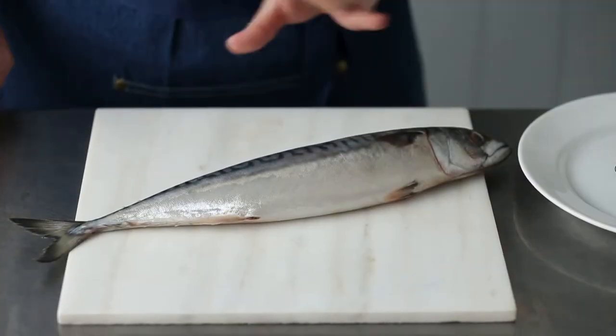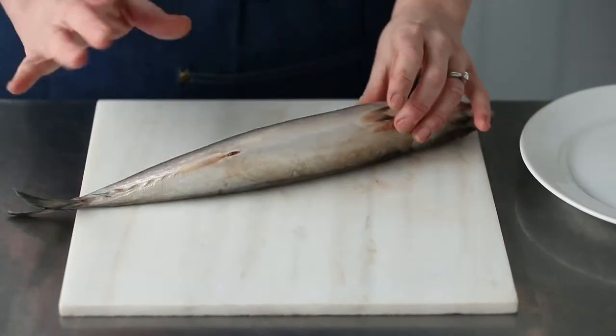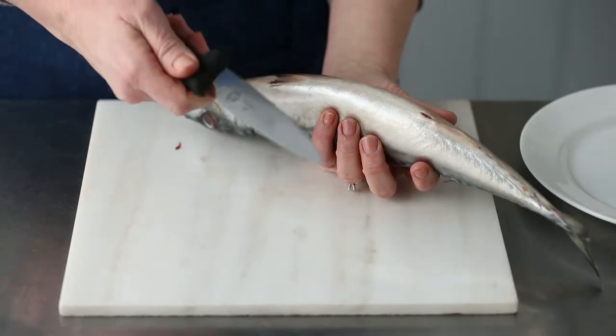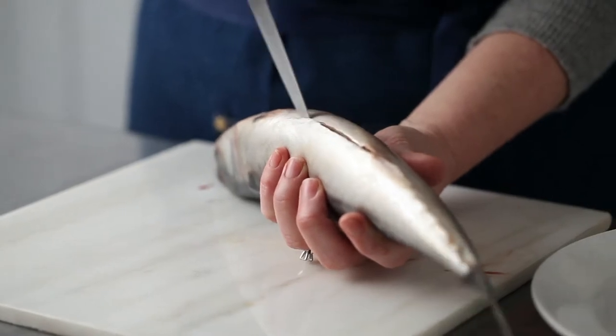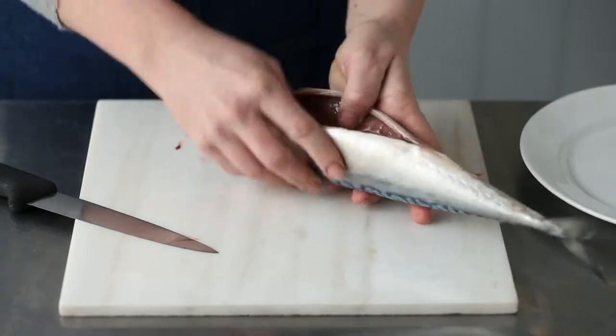So if you decide to clean the fish at home — by all means get your fishmonger to do it for you — but if you fancy giving it a go, it's really, really simple. First of all, take hold of the fish and a really sharp filleting knife with a very thin blade, just pop it into the fish, run it all the way down like that, right up to its head and open it up.